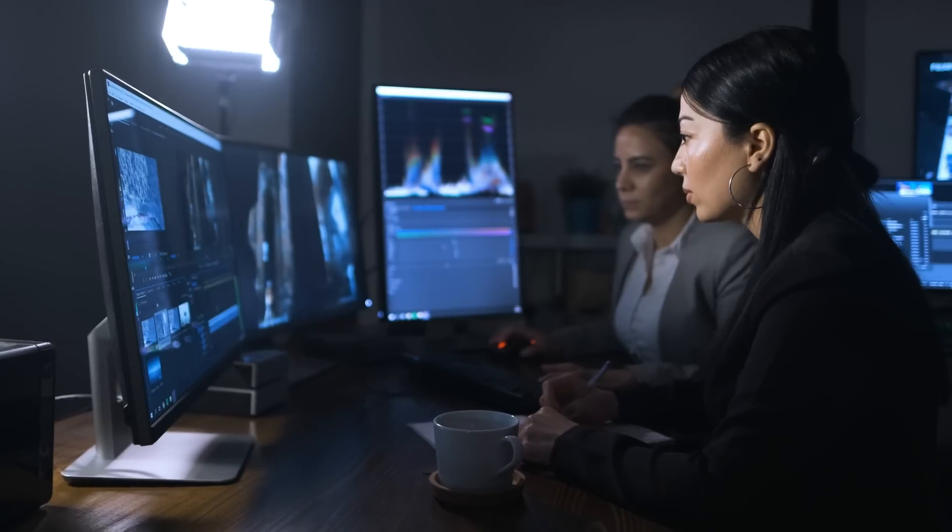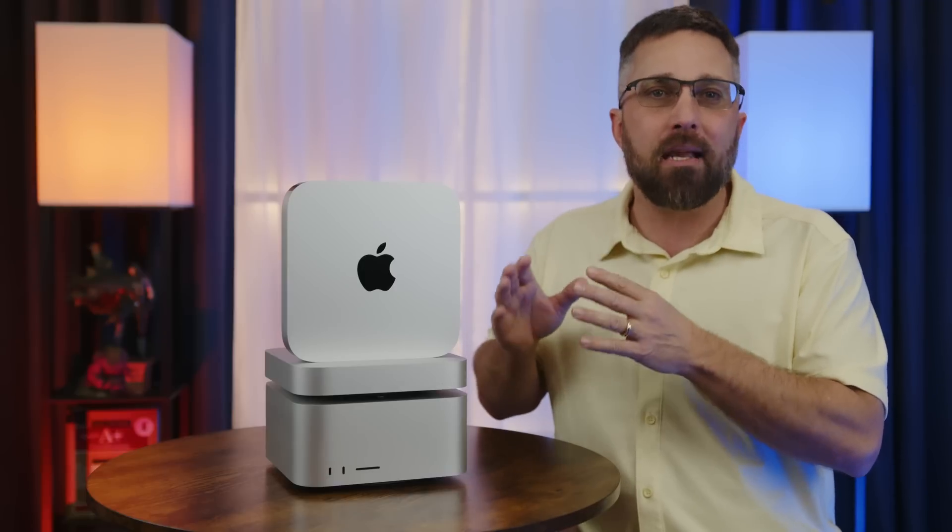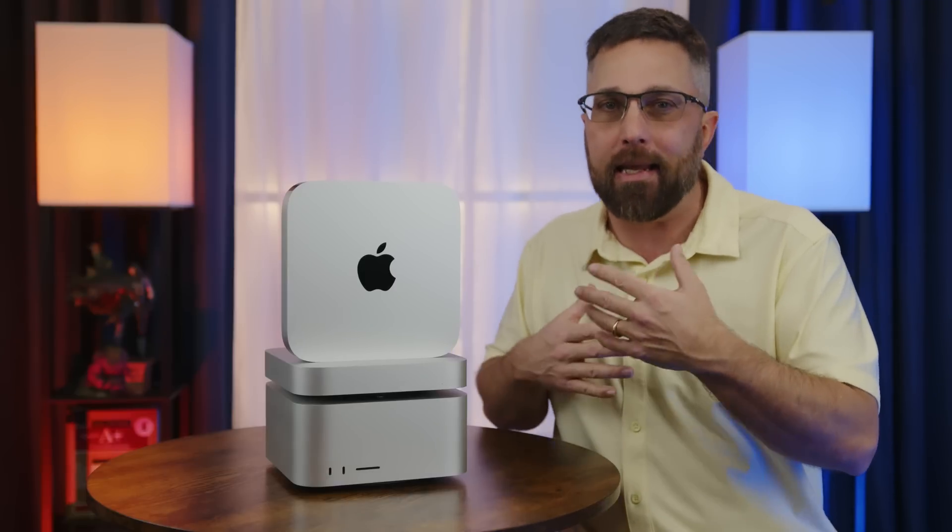If you want to tinker with iOS app development in Xcode, do a little home studio music production in Logic Pro, or edit some 4K ProRes footage in Final Cut Pro, the base model will handle way more than you would expect from a $600 machine. However, if you're looking to step up your game from hobbyist to semi-pro, the base Mac Mini is going to start putting a kink in your progress.